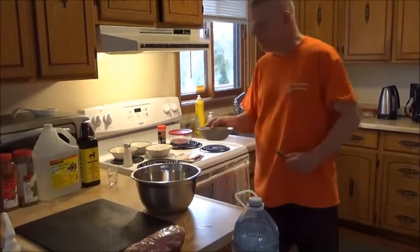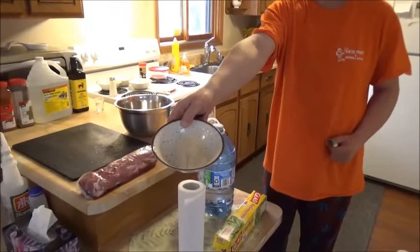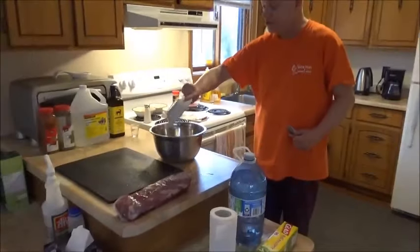And we have the garlic powder. We already put salt in, so don't use garlic salt — just use garlic powder. That's a tablespoon and a half of garlic powder, and you put that inside.